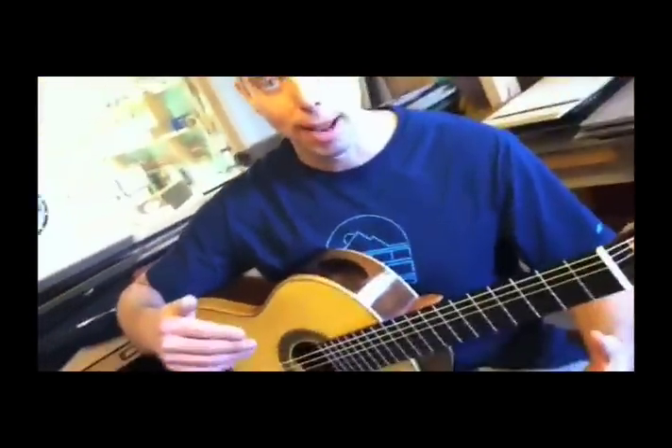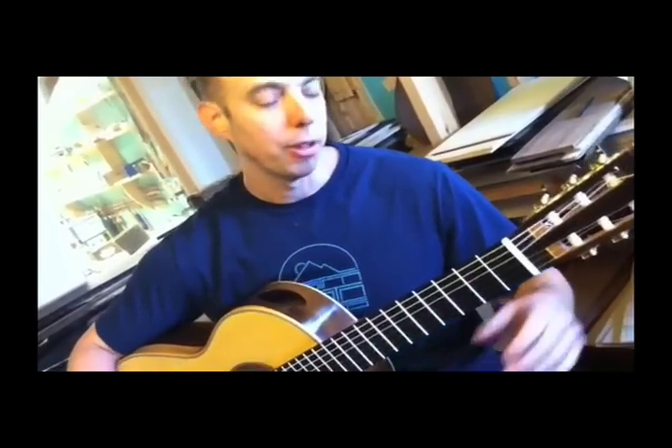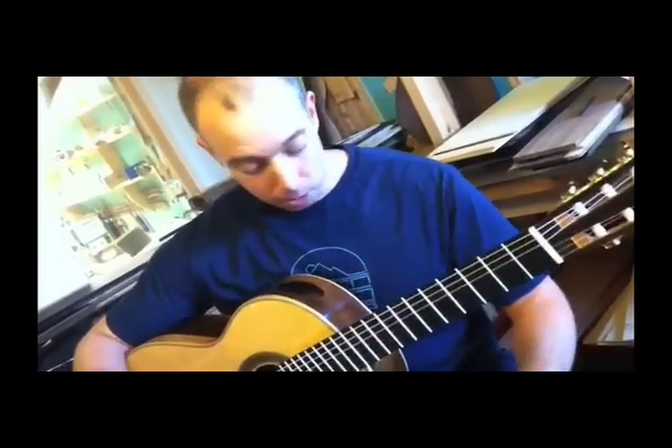The hole in the side of the guitar changes the experience for the player in that the sound is coming right up at them, so you hear all the nuances that you're producing as a musician.